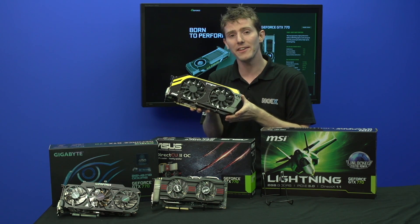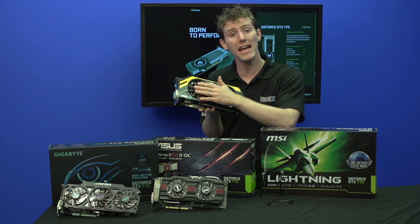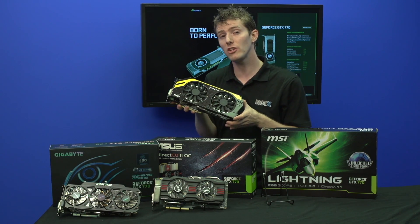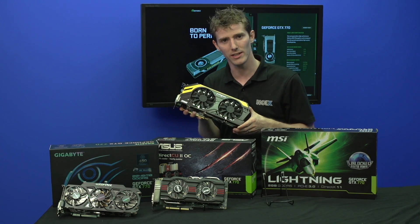It comes pre-overclocked and supports triple overvoltage, which means you can overvolt not only the GPU, but also the memory and the VTT of the GPU itself, as well as temperature monitoring for not just the GPU but also other important components on the card through MSI Afterburner, their overclocking utility.